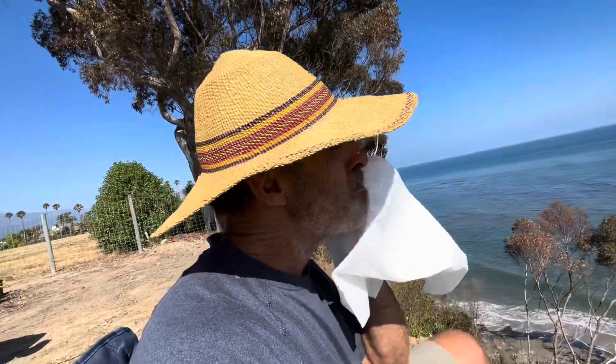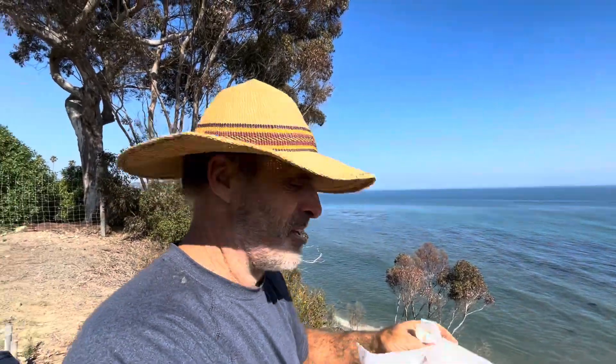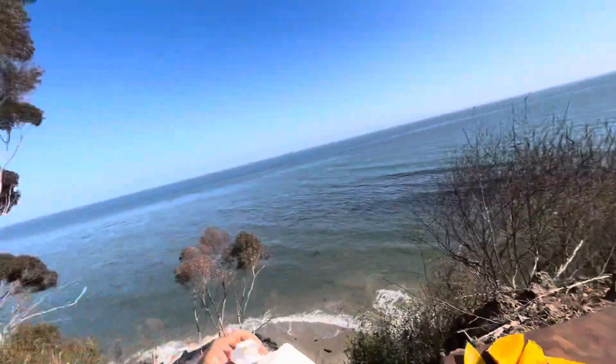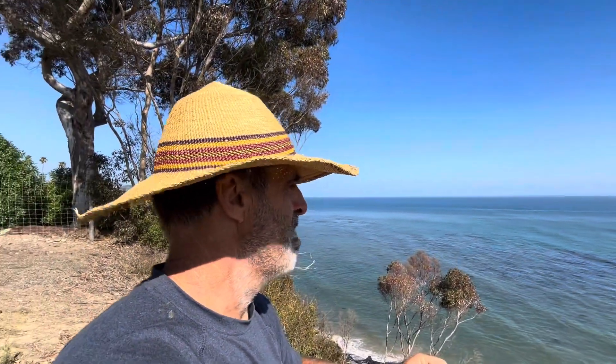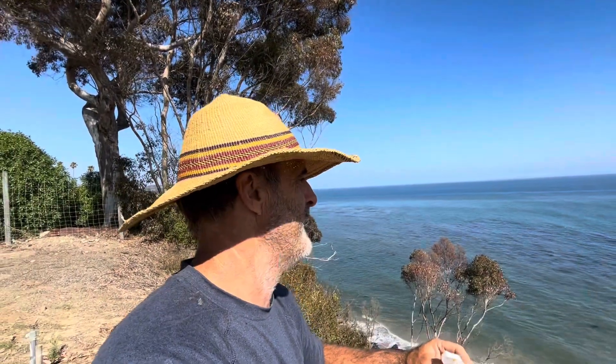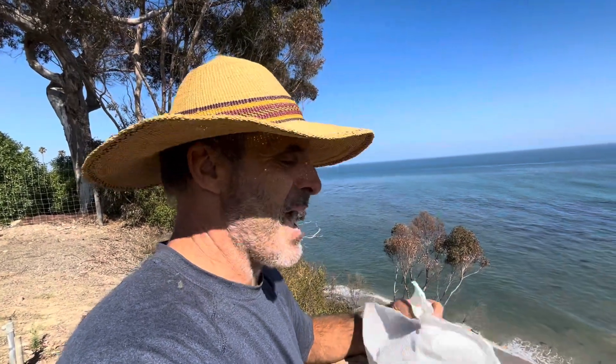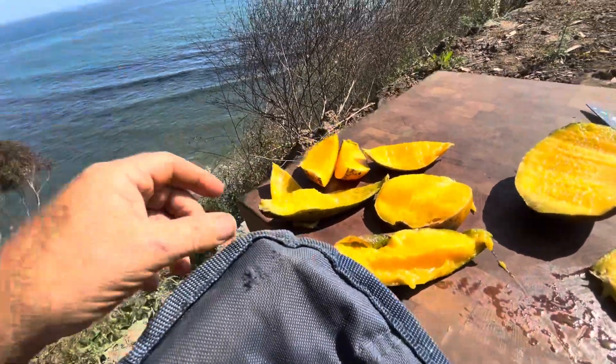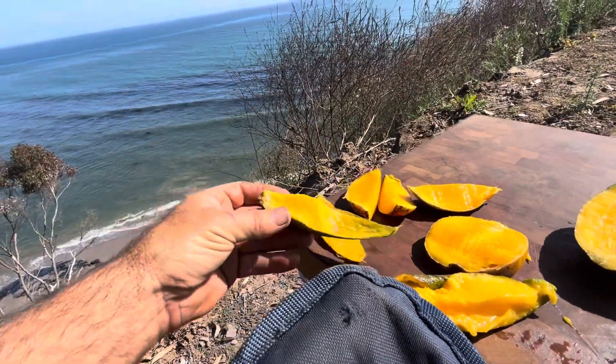The most important thing to know about tasting mangoes: lots of paper towels. You can't have enough paper towels — these things are sloppy, sloppy, sloppy. What you'll notice over time as you try these different mangoes is there are so many complex flavor profiles. You'd think they'd all be the same, but they're absolutely different from each other.